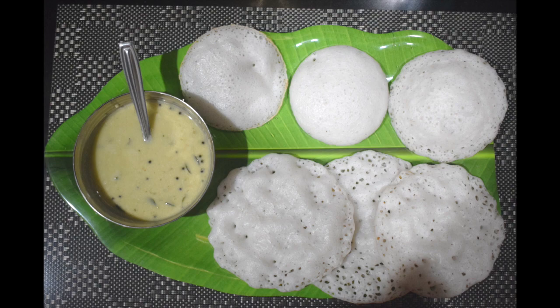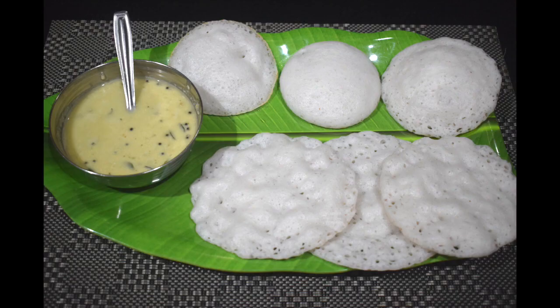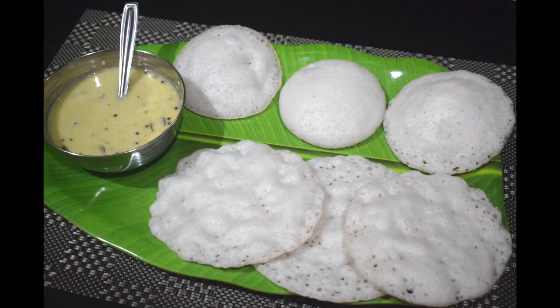This coconut dosa is very similar to the popular South Indian set dosa recipe but does not contain urad dal. This is an ideal light morning breakfast recipe that takes only a few minutes to cook and can be served with any chutney. This dosa is made using tender coconut, and the proportion of coconut can vary as per preference.